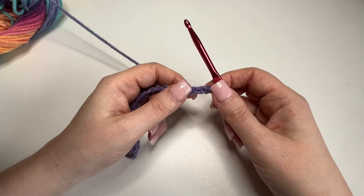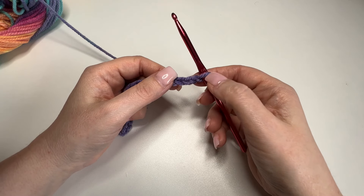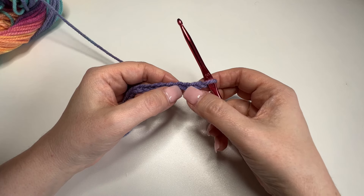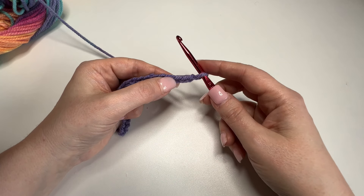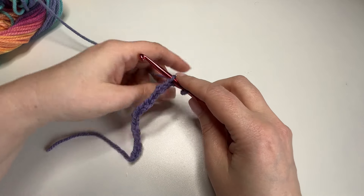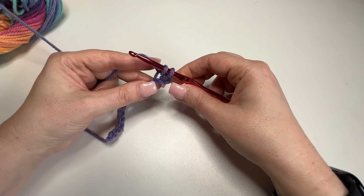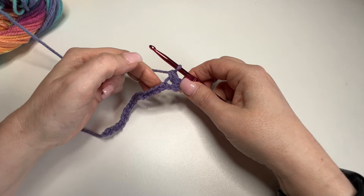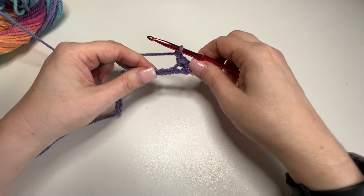Now what we're going to do is we're going to go back 4 to put in our first stitch. Don't worry about this first one that's on the hook — ignore that. You're going to count the stitches beside. So we've got 1, 2, 3, 4. You're going to go into number 4 where my nail is there. Go straight in, grab your yarn, pull it through — so you've got 2 on the hook. Yarn over, pull through again. And then 1 more at the top. That's our first stitch.